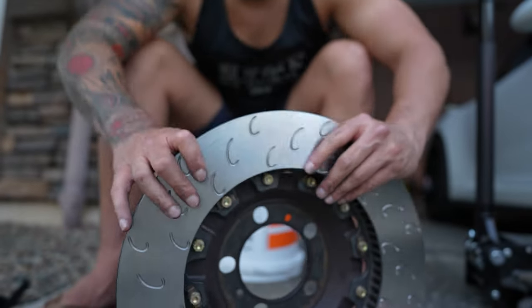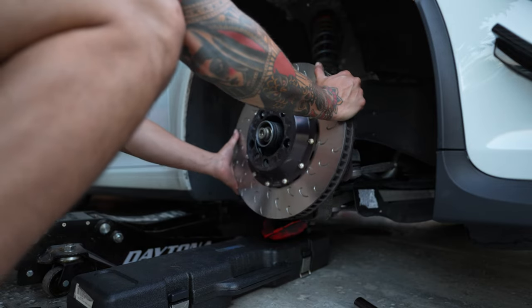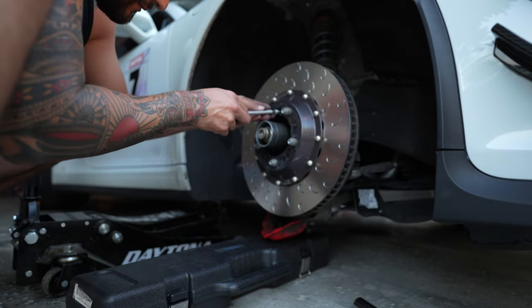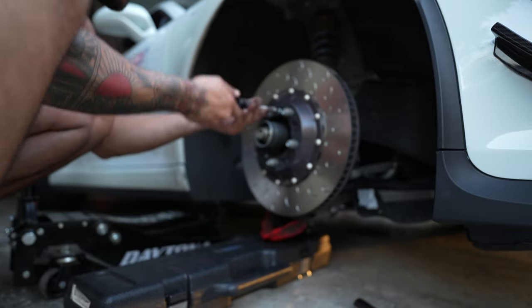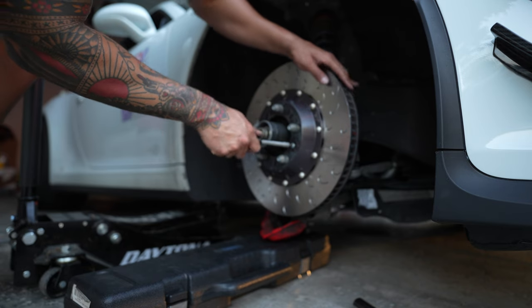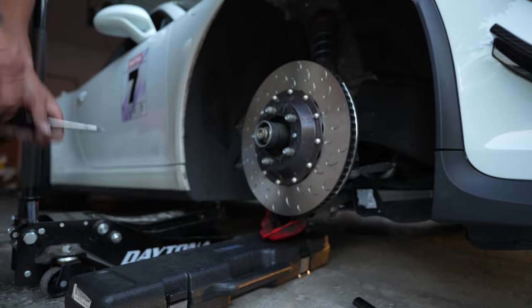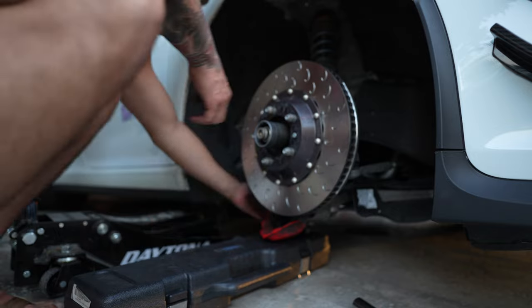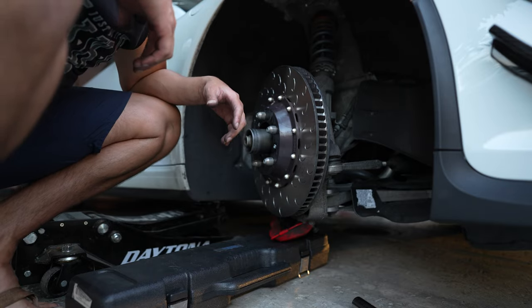Let's go ahead and throw this back on the hub. Make sure these are very snug — you don't want these getting loose. Now to put back on the caliper: an easy way is to turn the rotor inward so we're not yanking on that brake line too much.